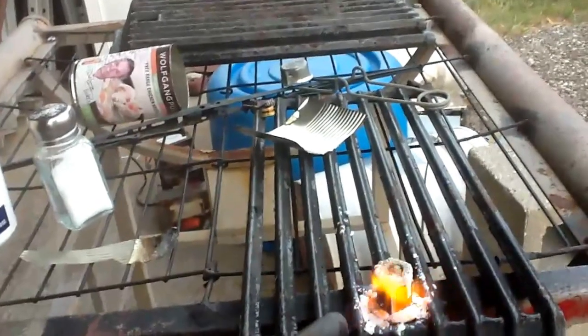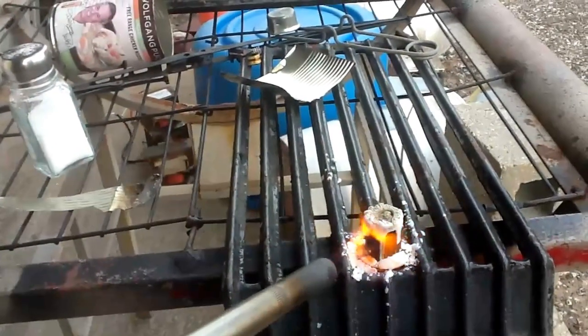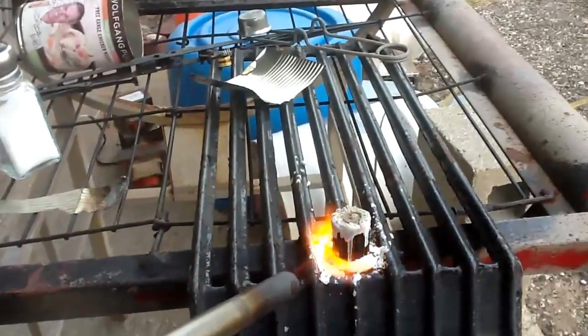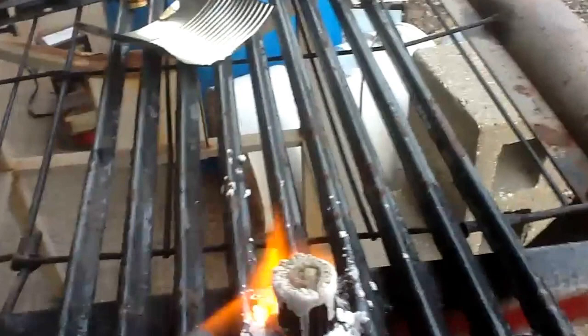I don't have it here, but next time I'm going to have a little cup of water to dip the wire in as soon as it's done. Now you can see it's starting to melt.